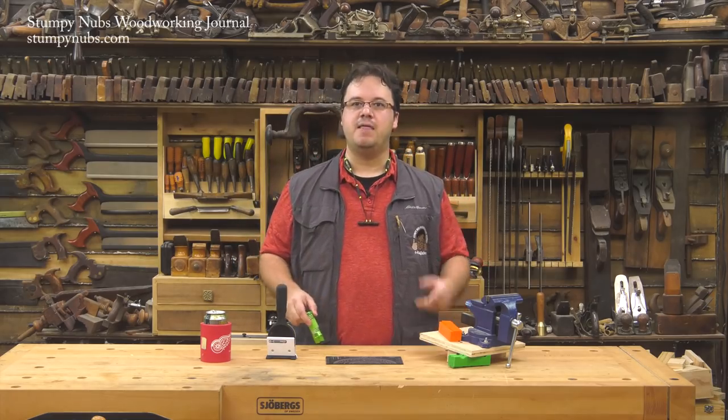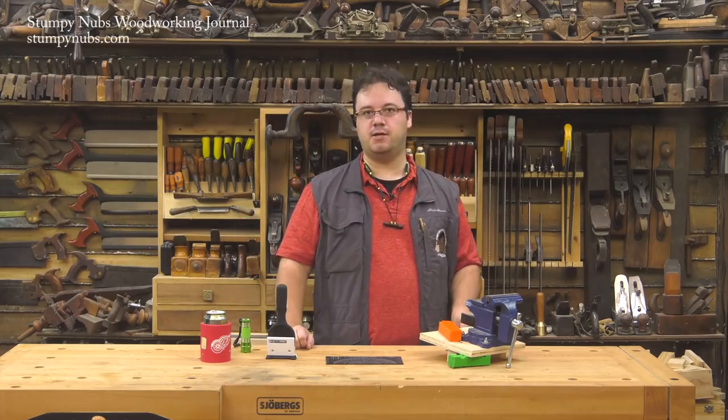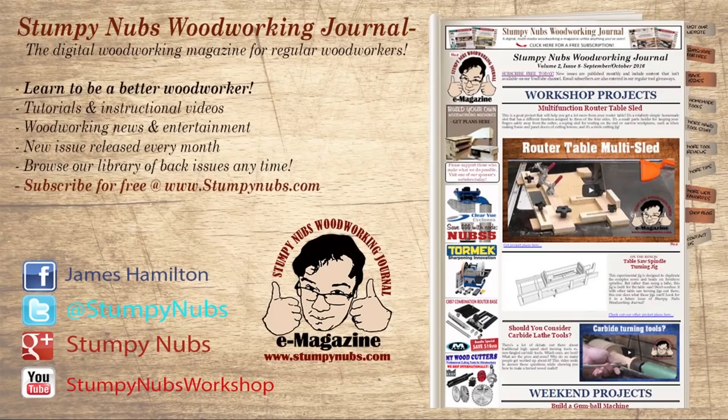That wraps up this edition of Cool Tools. Be sure to use the links in the notes below the video — that helps us out a little bit. For more great tips, tricks, and tutorials designed to make you a better woodworker, check out Stumpy Nubs Woodworking Journal. You can read and subscribe for free at stumpynubs.com.